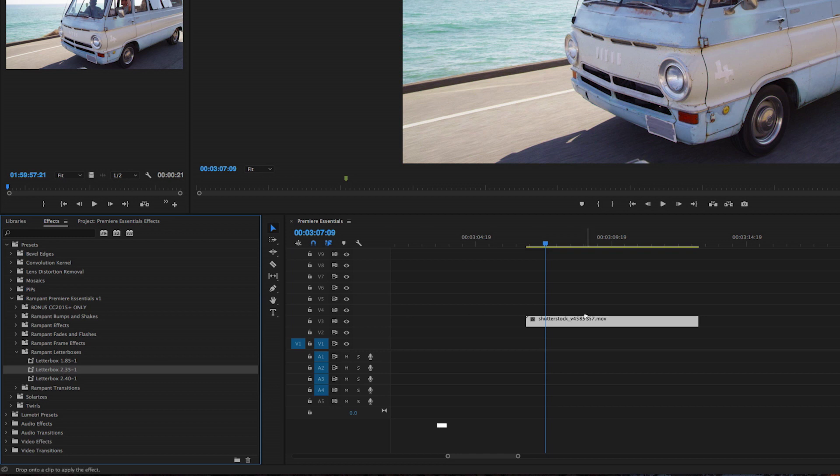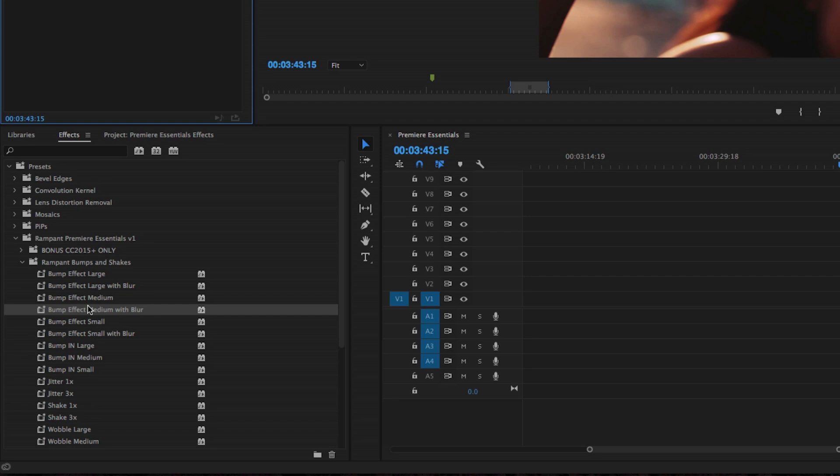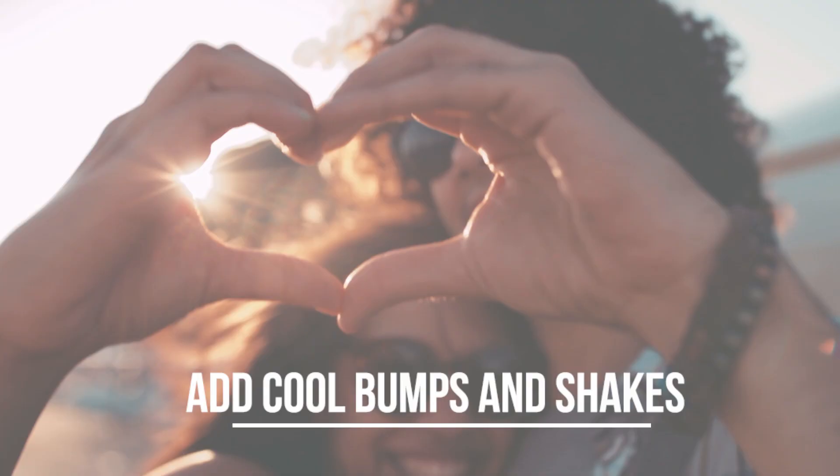Instantly add film style with a letterbox look, and add all those cool bumps and shakes that you see in your favorite videos.